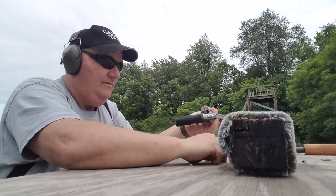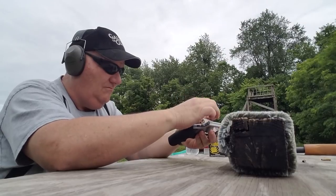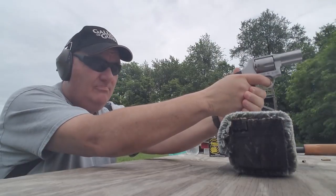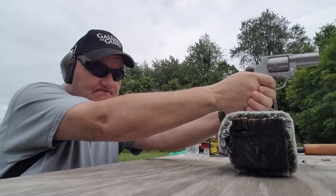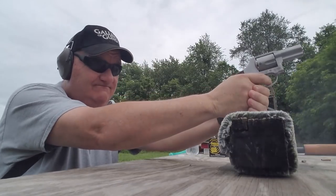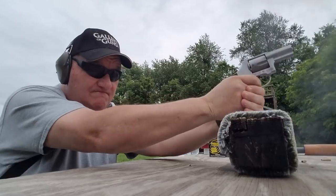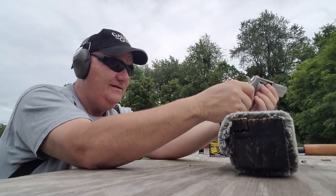Starting to get used to it — I might be able to shoot a little bit better this time around. I don't know how I'm doing for marksmanship downrange, but there are sure pieces flying off that target stand. Did I hit the bullseye yet? I got one left — nope, that's all of them.